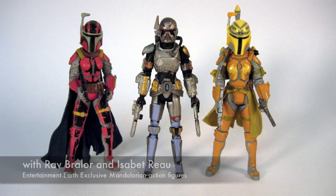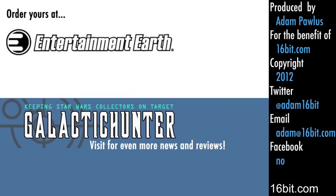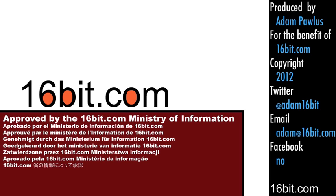It's a pretty good figure. I like it a lot. I think you should get it. This figure is available at EntertainmentEarth.com unless you're in the future, and this review is produced for GalacticHunter.com by 16-Bit.com. This is Adam Paulus saying: get the hell out of my house!